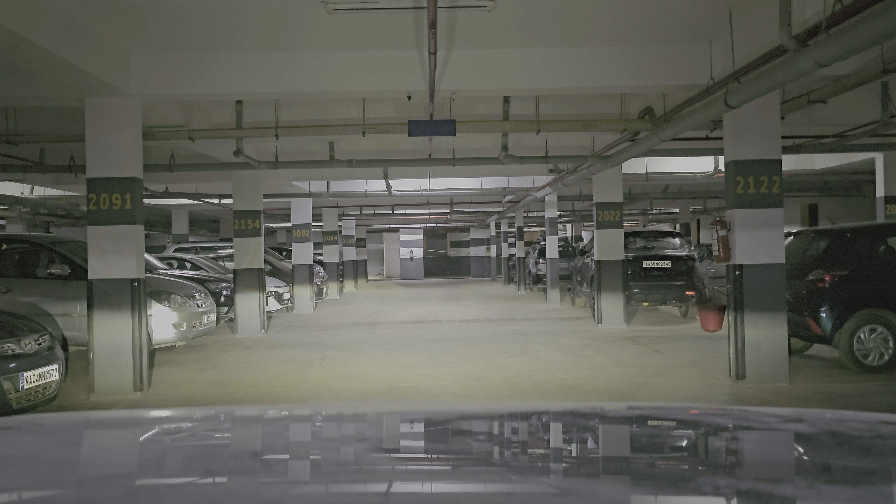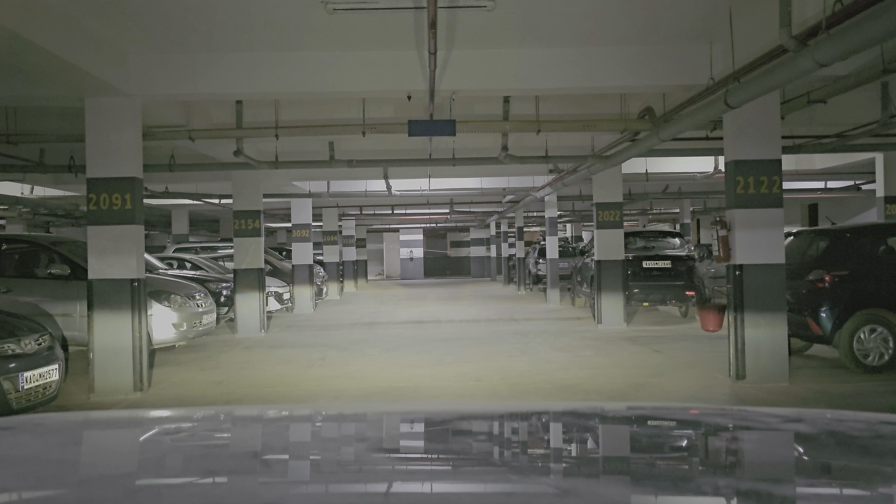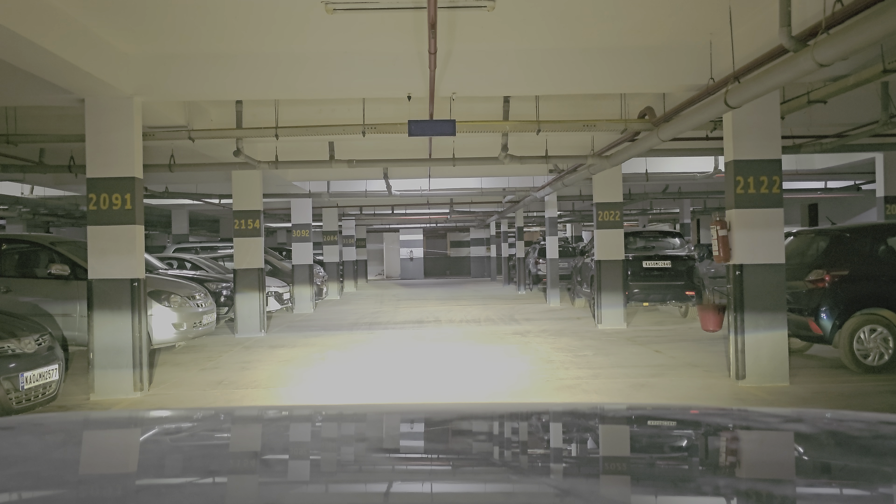I will now switch on the lower fog lamps. The fog lamps also have a dipper function, but I will just switch them on. So this is normal headlamps, and this is the fog lamps. You can see it is pretty bright and pretty spread evenly. The arc reaches the second pillar on the left with the number 2154, and it's pretty sharp — no shadows, nothing. It's pretty clear.